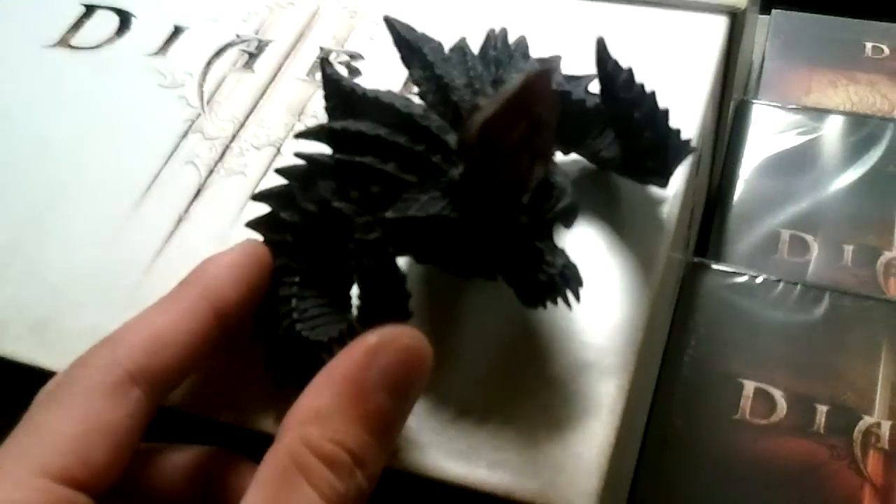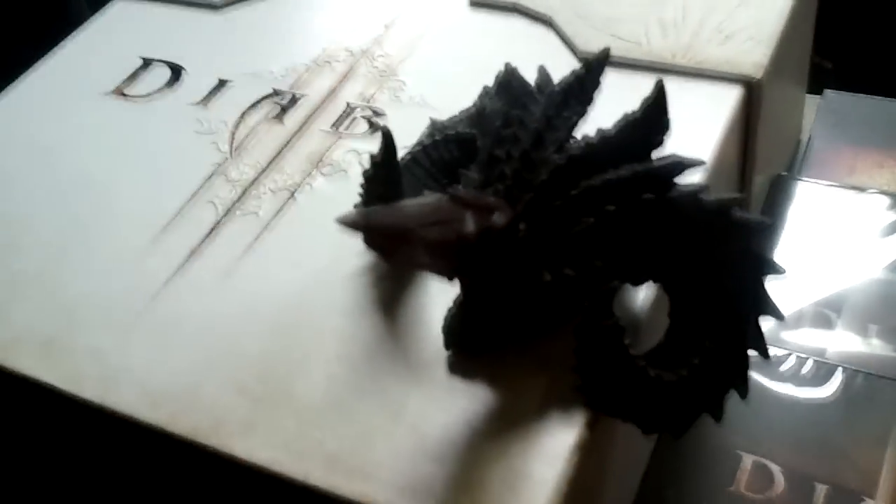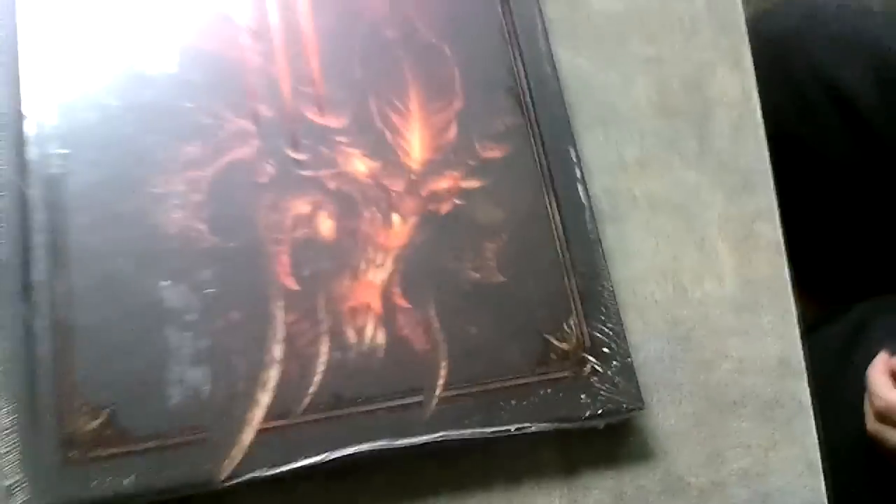Oh, it's magnetic! Cool. Nice, nice. Take out more. We got the art — yeah, big and thick, hard copy. And that is it.